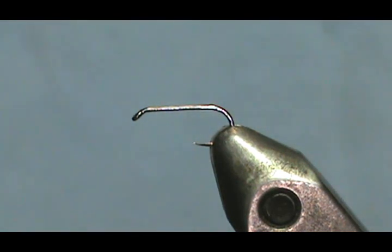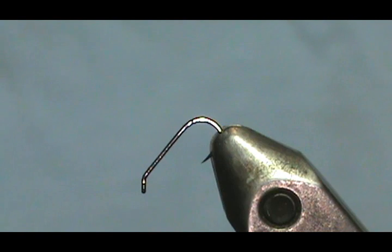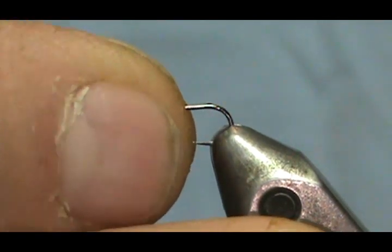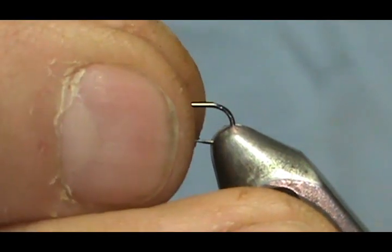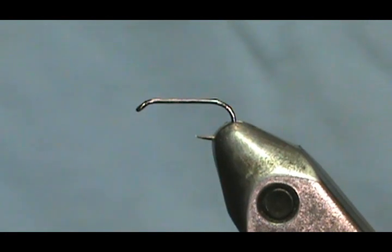We're going to start this off. This is basically going to be a flimp, but you can do the same thing by making it a parachute hackle fly. I'll make that one next.